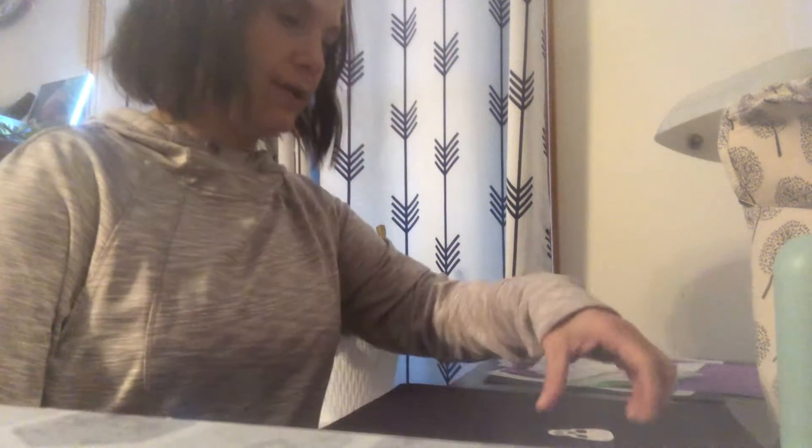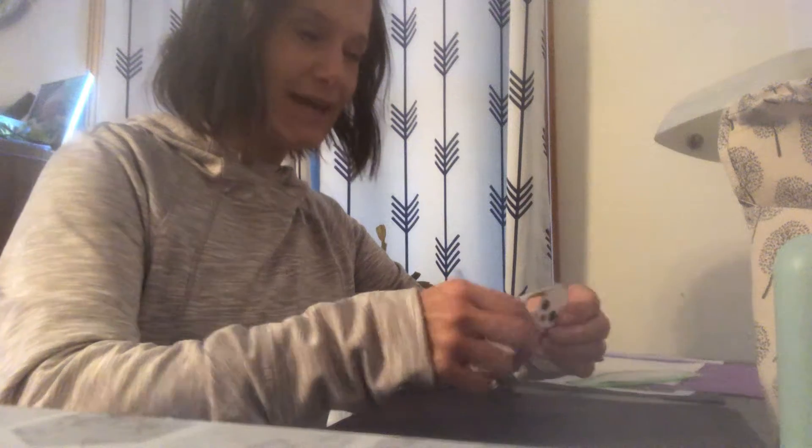Hi friends, it's Miss Jessica. I have some Halloween crafts here for you. Hopefully you have them already and have all your supplies.